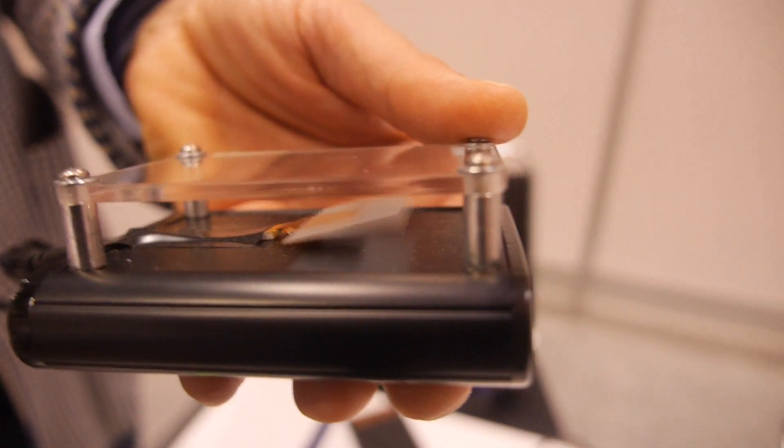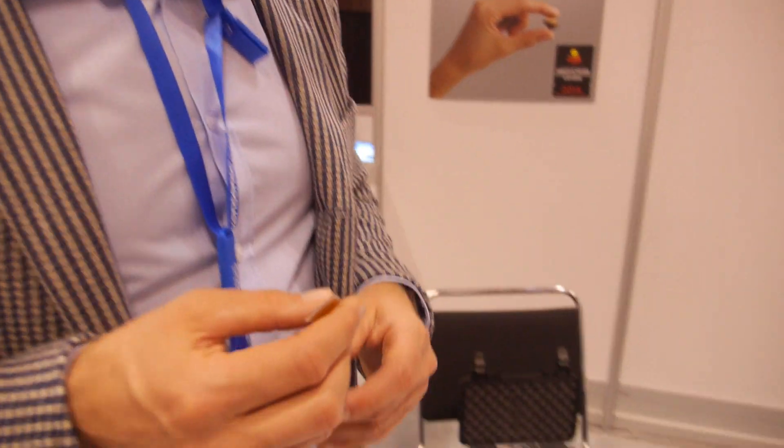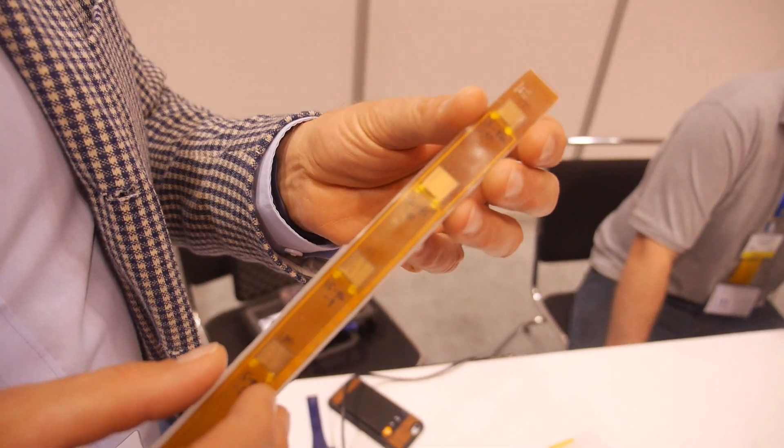How fast can it vibrate? You can go up to the kilohertz range — thousands per second. Our solution is really ideal to vibrate locally: straps and other devices that you want on you, any kind of wearable device.